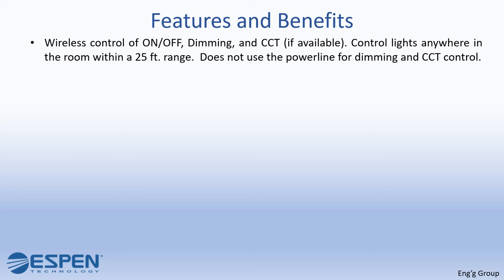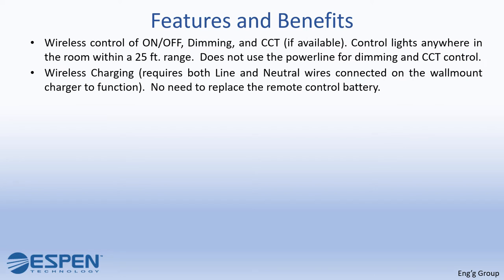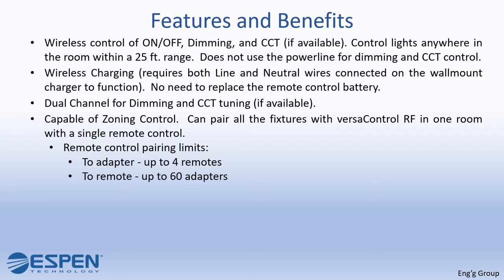Does not use the power line for dimming and CCT control. Wireless charging. Requires both line and neutral wires connected on the wall mount charger to function. There's no need to replace the remote control battery. Dual channel for dimming and CCT tuning if available. Is capable of zoning control.